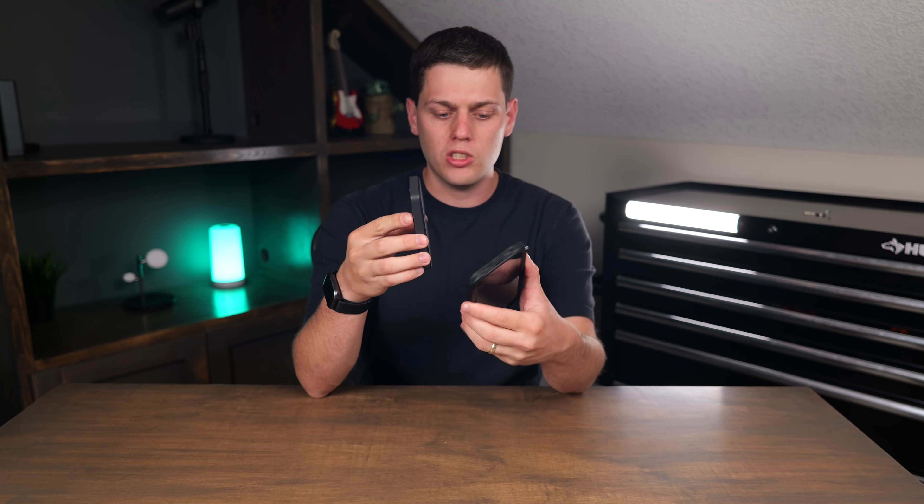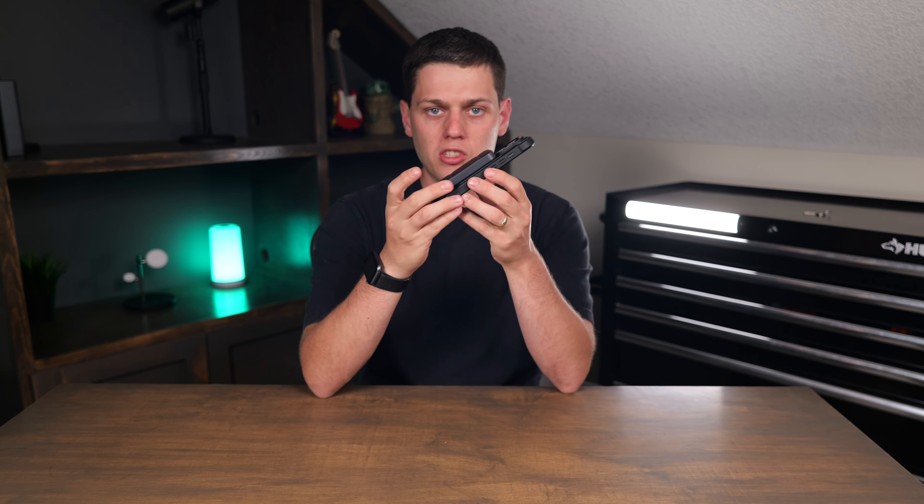Overall, I really like this power bank because it is so sleek, lightweight, and compact, and easy to use with any phone that has MagSafe on it.